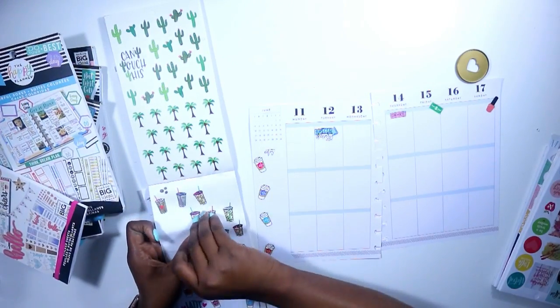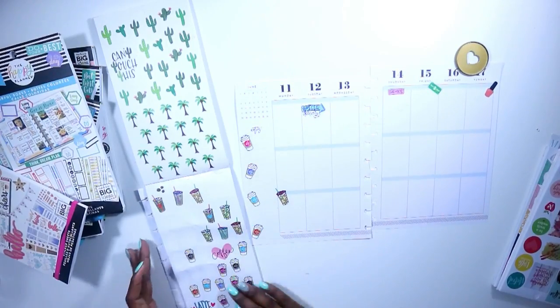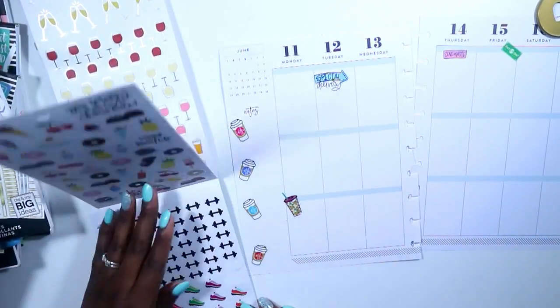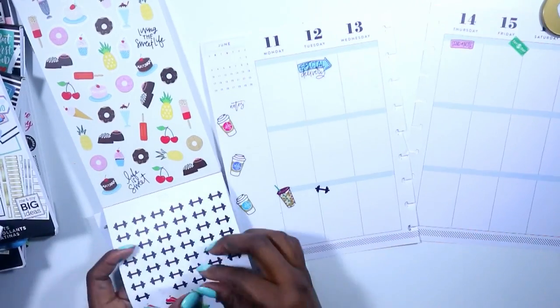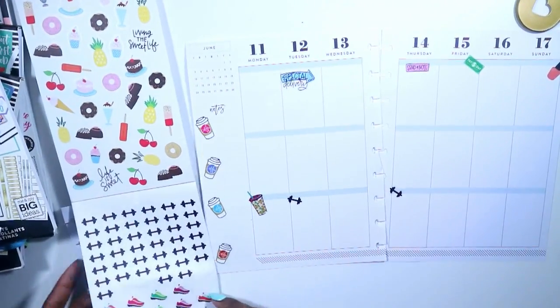I decided to grab the little cup for iced coffee, and I like using those for protein shakes. I am getting back on the bandwagon with my fitness — I kind of fell off in the last week and a half. So much has been going on and I've just been listening to my body, and I made the decision to rest.